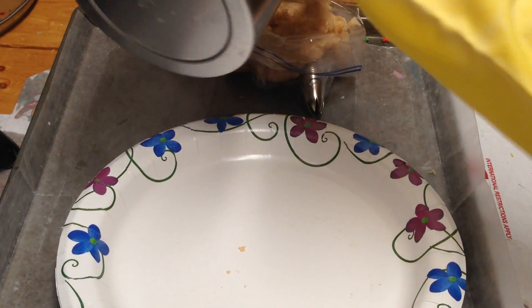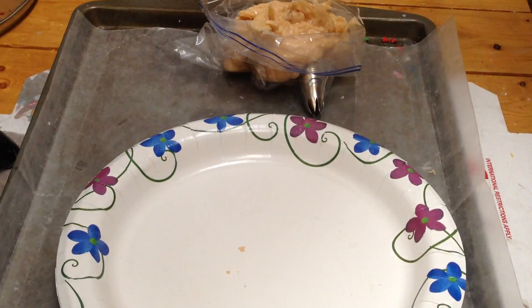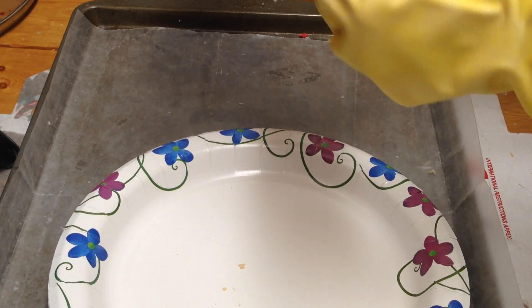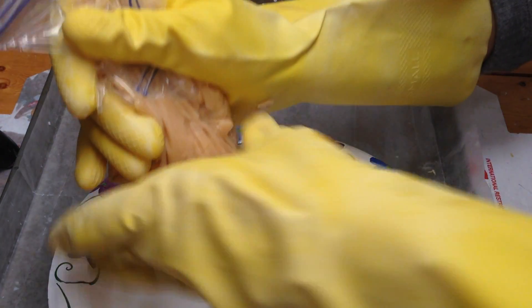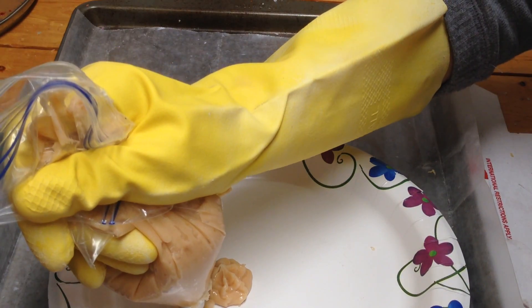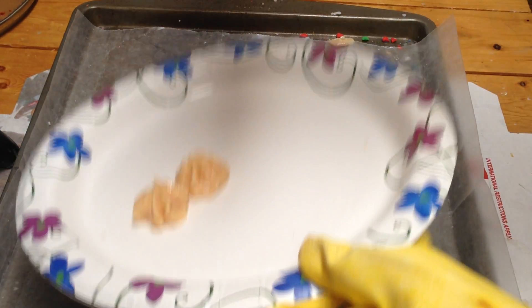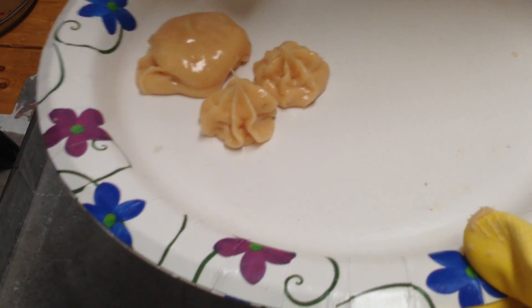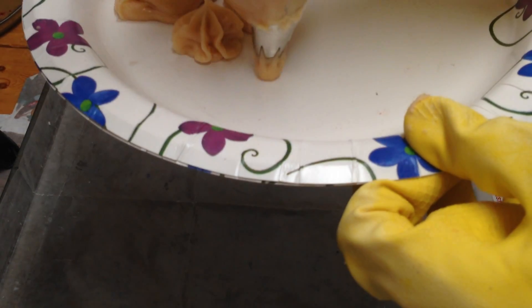I know one thing — because this does have paraffin in it, you have to be quick. This is just a small amount of wax. Let's see what happens here. Probably the bag wasn't... let's see if you can see this. Oh, not so much.